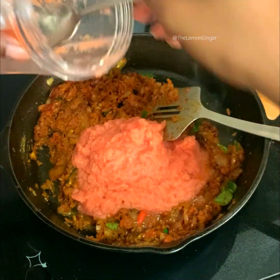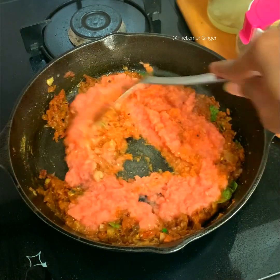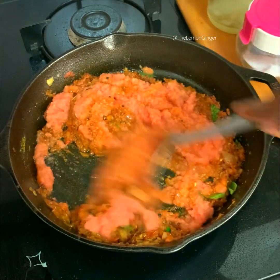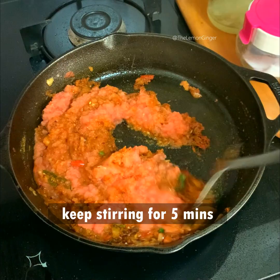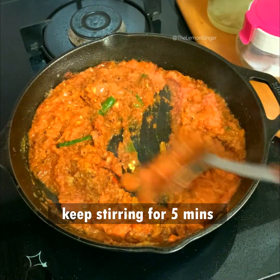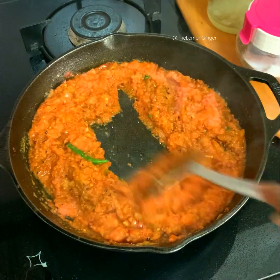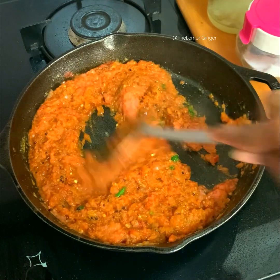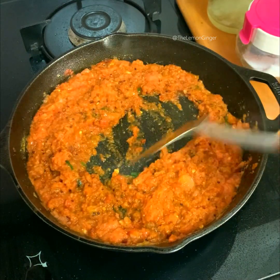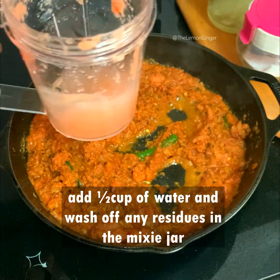Once the raw taste is gone, I'm adding the blended onion, tomato, green chili, ginger, and garlic. Keep stirring for around five to six minutes for the blended ingredients to get really cooked. Now I'm going to add half a cup of water to the blender to wash off all the residues and pour it into the pan.